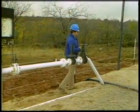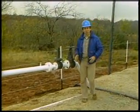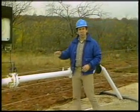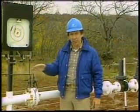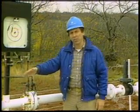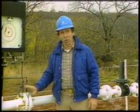To keep production at proper levels, you should regularly check the meter tube for foreign material. Liquid, scale or sand could become trapped in the meter tube or straightening vanes and distort gas flow, losing differential pressure at the orifice plate.